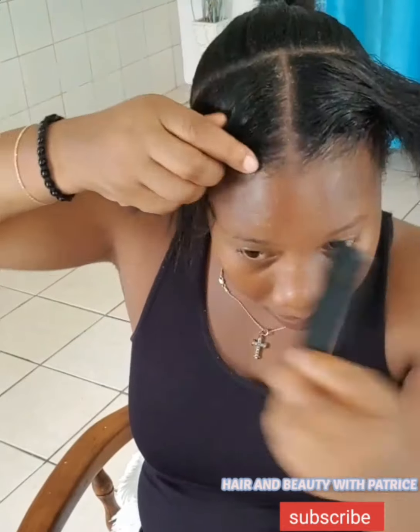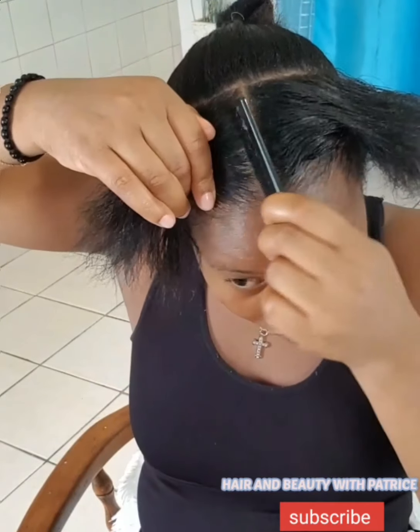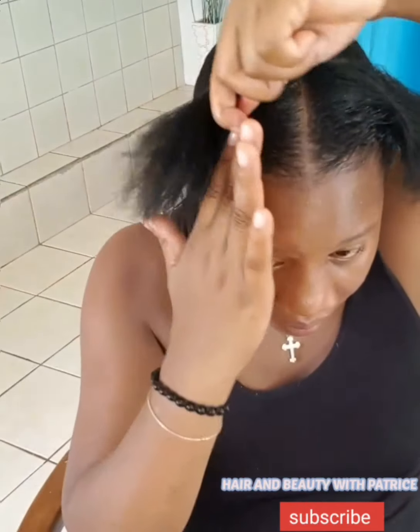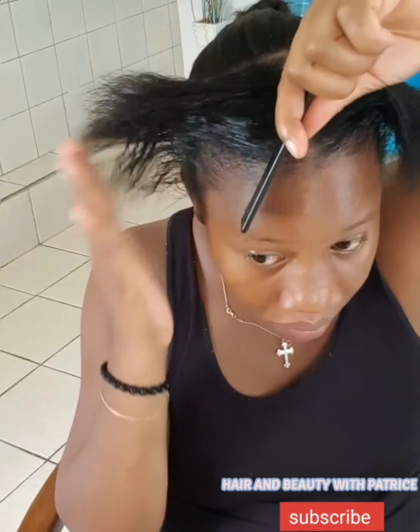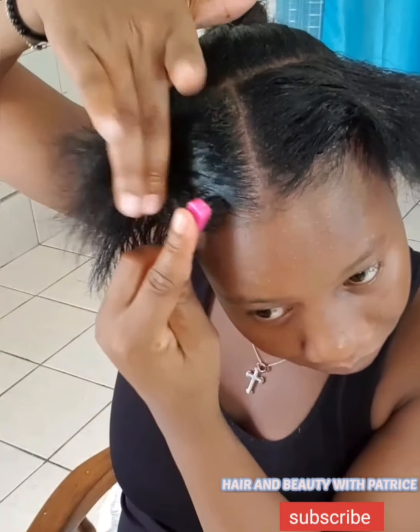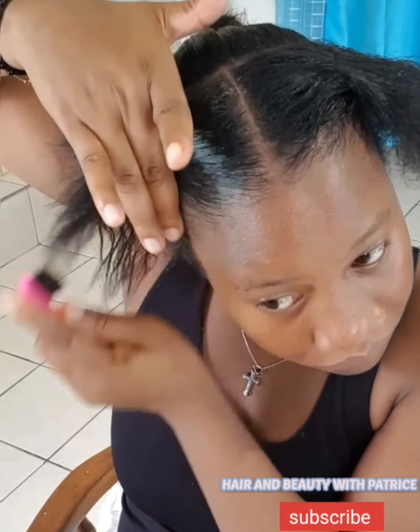I'm parting the hair — parting is not really my thing, I never can get a straight line, but I'm getting there. Now I'm brushing the hair together. We're going to do two bantu knot rolls — not perfect bantu rolls, but if you can do them perfectly, great! You don't have to make them perfect.